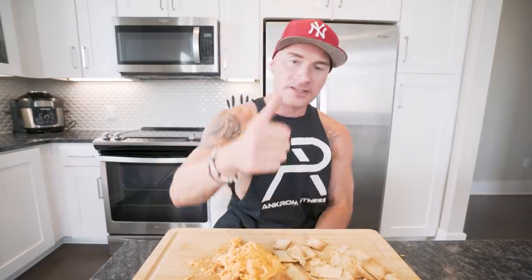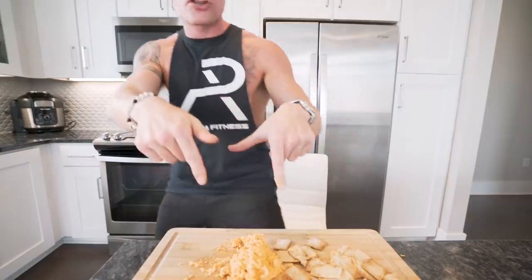Appreciate you guys, as always, for watching. Smash that thumbs up, comment anything down below — what recipes do you want to see, am I looking more anabolic, I don't care what you put down there. Put something — it helps the algorithm, helps the channel, and I appreciate it. Subscribe if you are not subscribed. And until next time, I will see each and every one of you at the next video. Make this and tag me on Instagram, please.